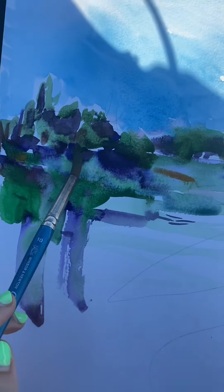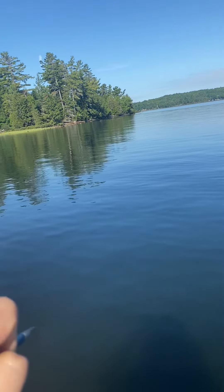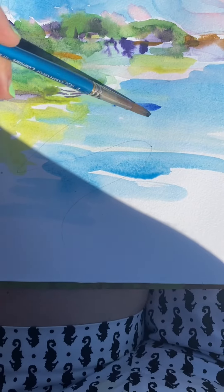And then this — yeah, it doesn't look like anything. There are some ducks, but I'm trying to get the island and then the reflection of the island in the water. See all the green there — that's what I'm trying to do.